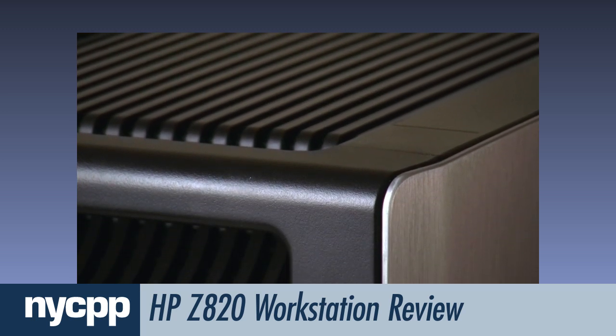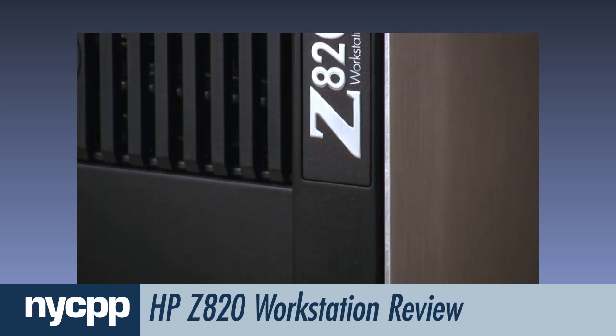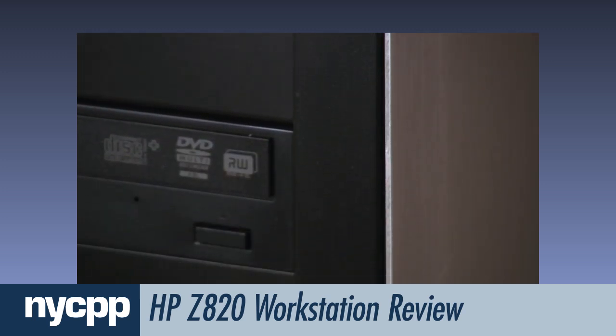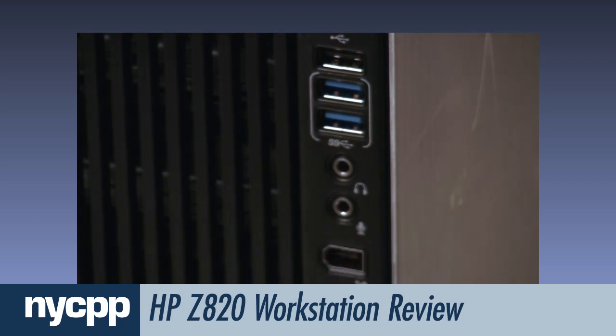On the front of the machine there are two fast USB 3.0 ports — ten times faster than USB 2.0 — along with a USB 2.0 port, a FireWire port, and a headphone and mic jack.